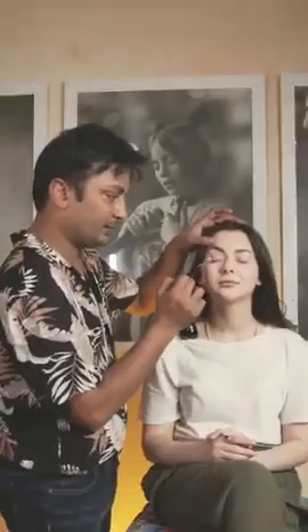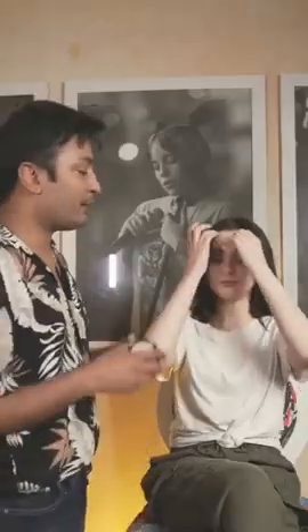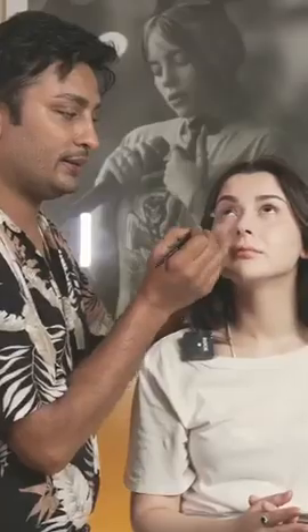We're using the Fit Me blush on the eyes. I'm going to use a little bit on the eyes in the depth area with a soft brush, blending it in. Now we're going to use our Maybelline Face Studio Chrome Extreme highlighter — just a little bit on the eyes.